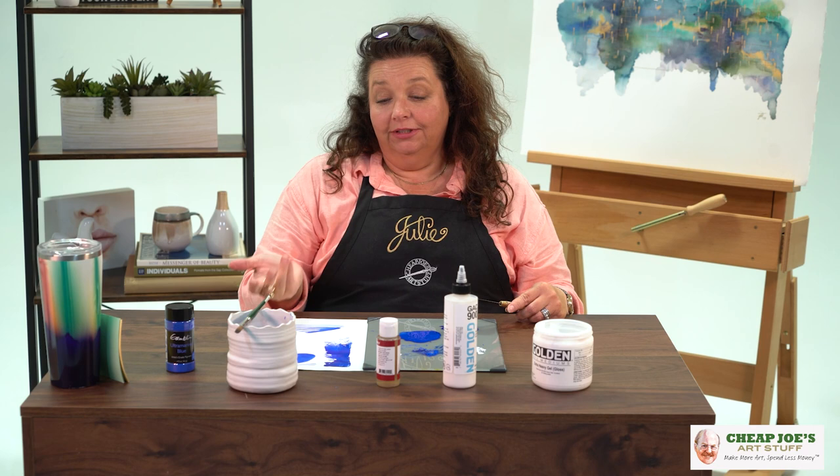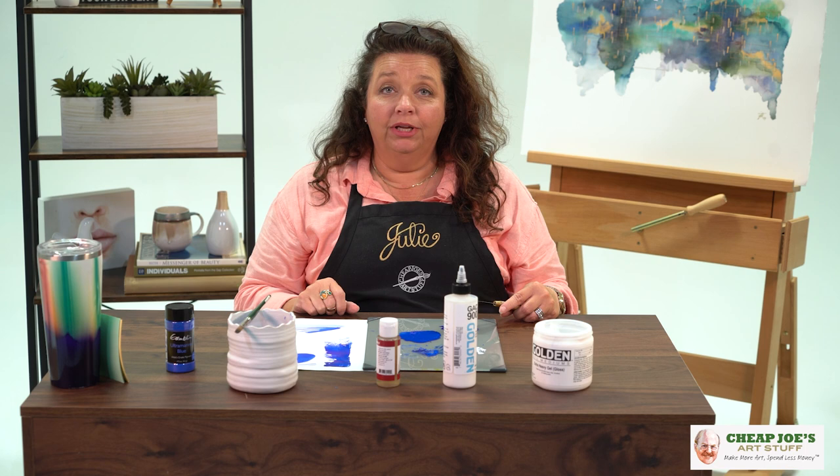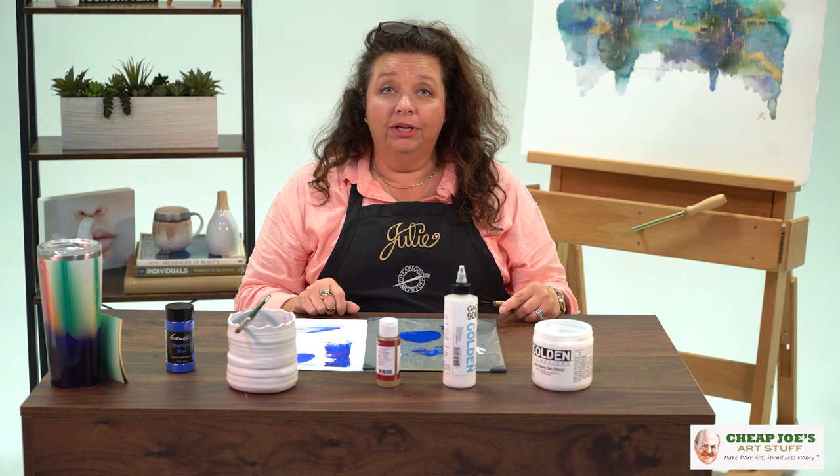That is basically how paint is created. The various binders define which media we're talking about. We thank you for your viewer questions and appreciate you sending us your questions and comments — we always enjoy hearing from you. We hope that this was useful and educational, and that maybe you learned something here.